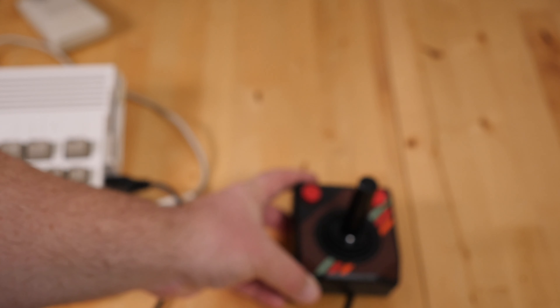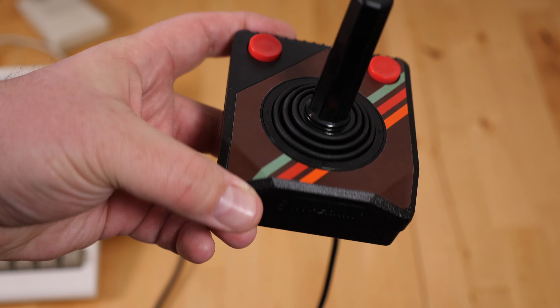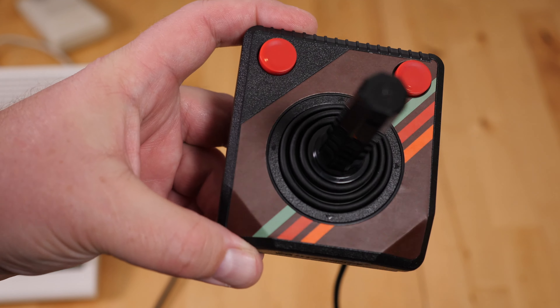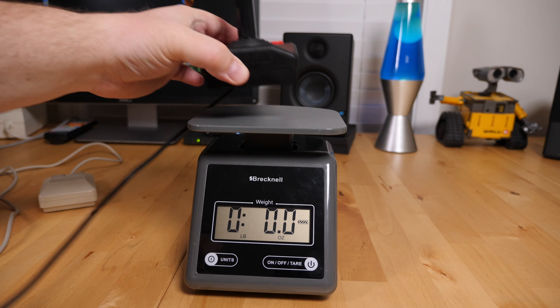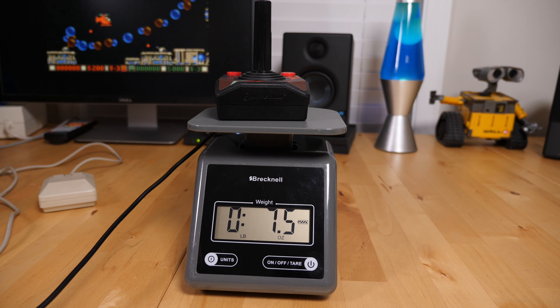The first thing I noticed when taking the Trooper out of the box was just how heavy this controller feels. I like the extra weight as it helps make the controller feel substantial in your hand and not like a cheap knockoff. Dropping it on the scale, the Trooper weighs in at about 7.5 ounces, or nearly half a pound. We'll open up this joystick later on to see where all this weight comes from.